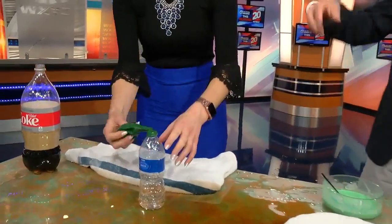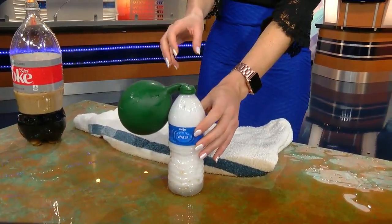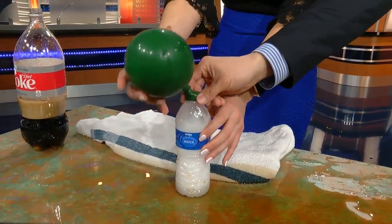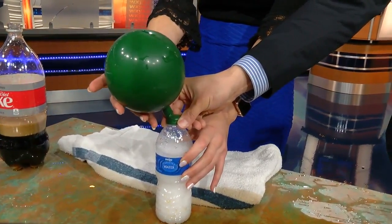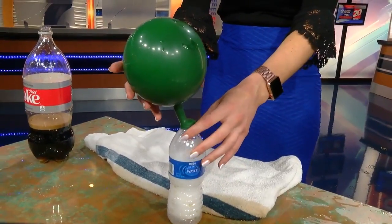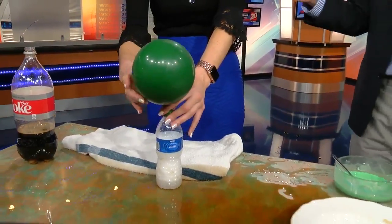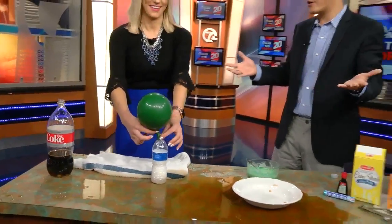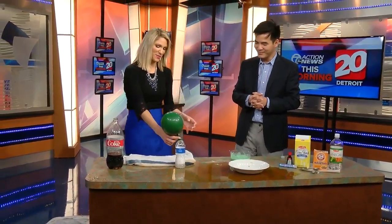So a lot of STEM and science terms go along with this. I love it! Very cool. Just lift that up and let it all go in there and it'll start to fill up. Oh my gosh, look at that! That is very cool, and it'll get bigger. Another thing you can work on with your kids is balancing and playing around with the mixture of baking soda and vinegar — it'll blow up the balloon based upon the varying mixtures that you do. I love this, this is super cool.